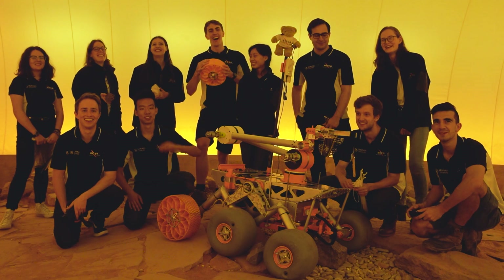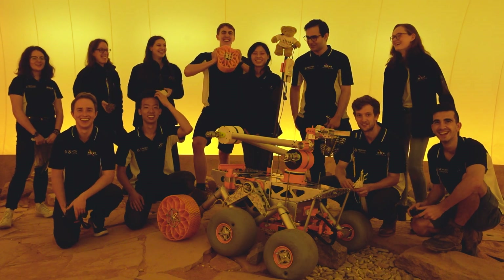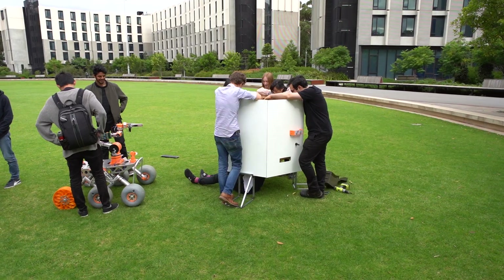G'day, welcome to Monash Nova Rover. We're a student team based at Monash University in Melbourne, Australia, comprised of 60 students from engineering, science, IT, design and commerce backgrounds.